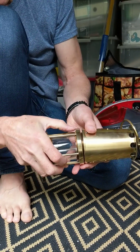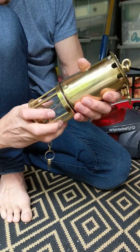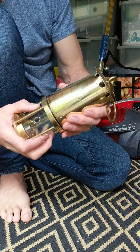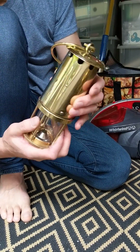You can just push it in carefully, and the gauze will set over the glass. Screw the top into place.